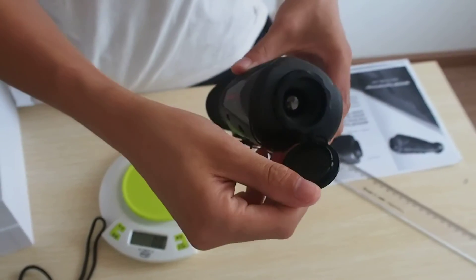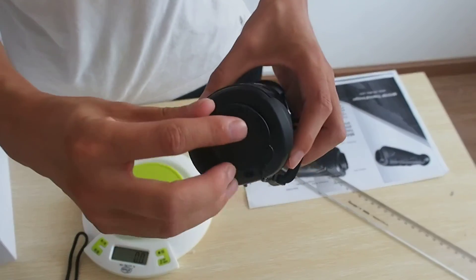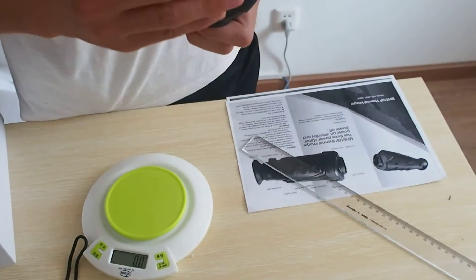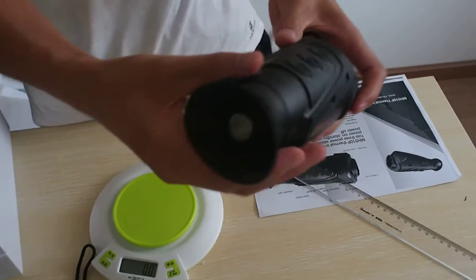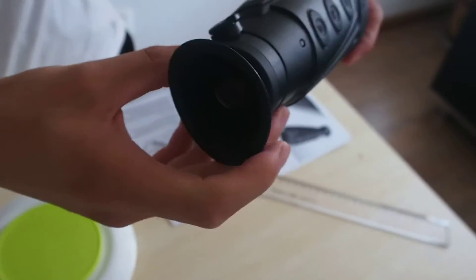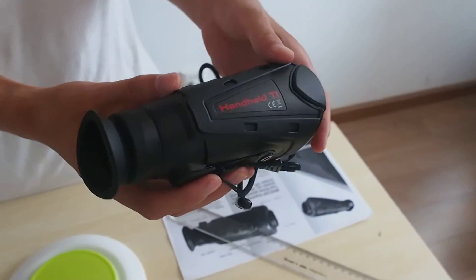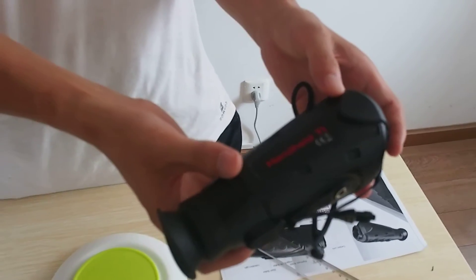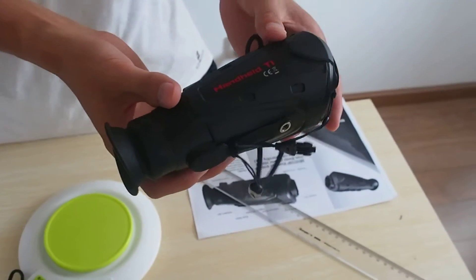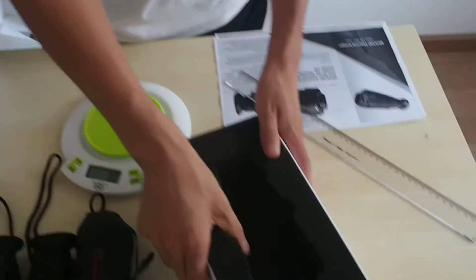Open it — you see? A 19mm thermal lens. In the next video, I will show you the function, how to use it and how to see the target at night.